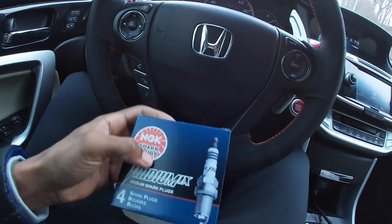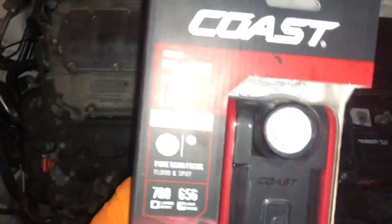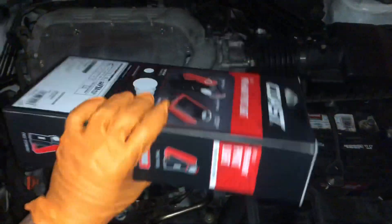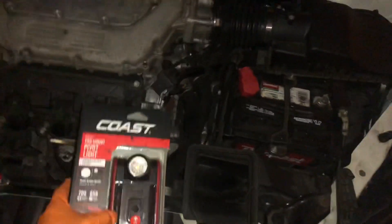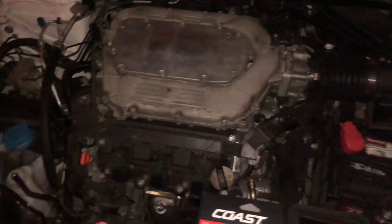I just left the store and picked up some new spark plugs — got four right here and the other two in the back, all NGK. I also got this little mount pivot light — this thing is bright as hell. It was a gift I got for Christmas so I can't tell you what it cost, but when I cut this thing on it's bright as the sun. I'm gonna use it while I'm installing the spark plugs since I'm working in the garage.